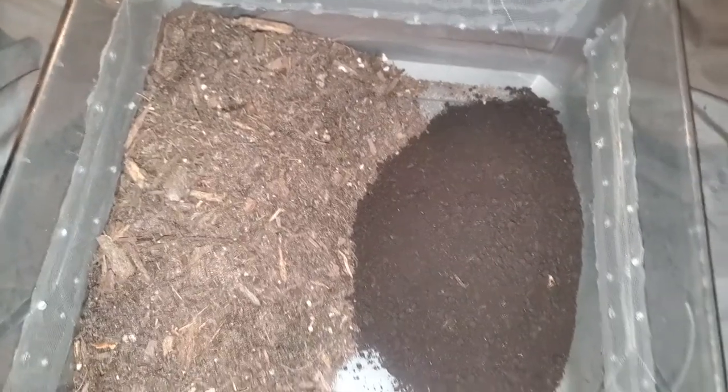The first thing we add in is going to be worm castings. I got 6 pounds for around 10 dollars. I am doing roughly one third worm castings and two thirds soil.